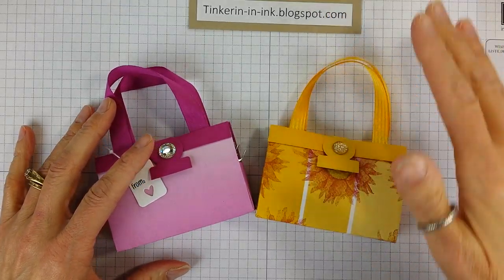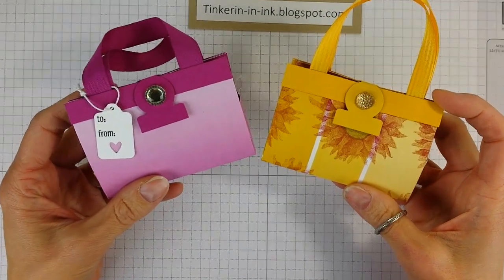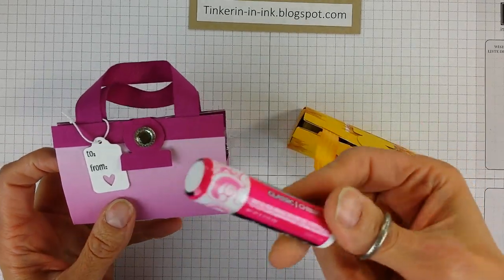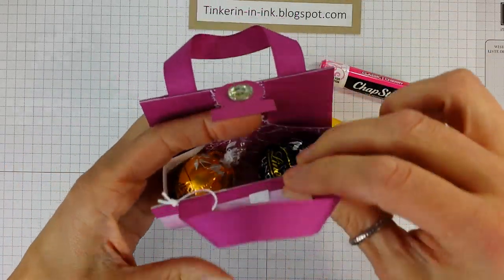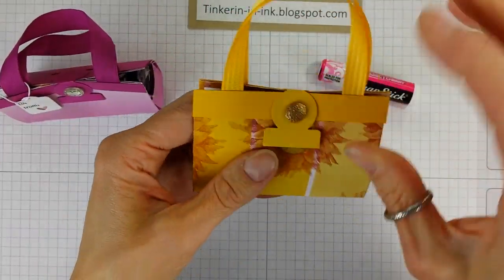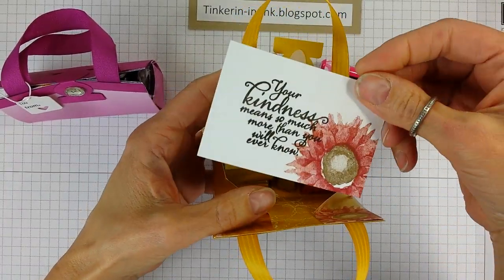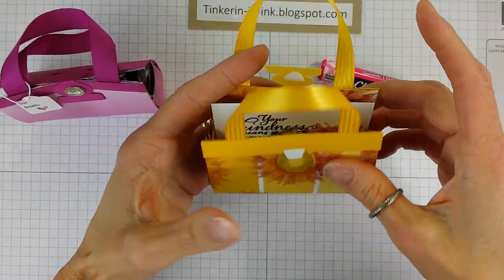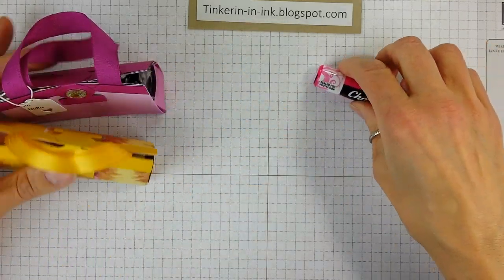Hello friends, this is Tanya with Tinkering and Ink with Tanya and I'm here to do a quick little tutorial on these little purses. They hold a variety of things including chapstick or some little Lindt chocolates — there's two of them, you could put three in there. I've also stuck nuggets in there. You can put a little inclusion card in so you can write a note. A gift card will also fit in this cute little purse. So let's get started.